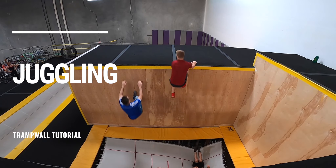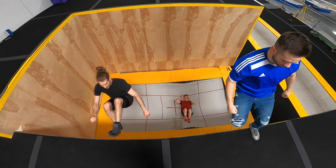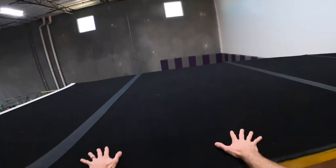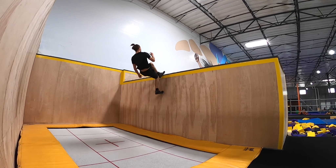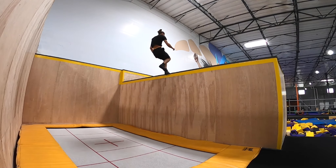Hi there, my name is Scott McDonald, and today I'm going to teach you and two of your friends how to juggle on Tramp Wall. Before learning this, everyone involved should be comfortable dropping in from both front support and standing, running the wall to full squat, and bailing out to the top of the ledge at a moment's notice.